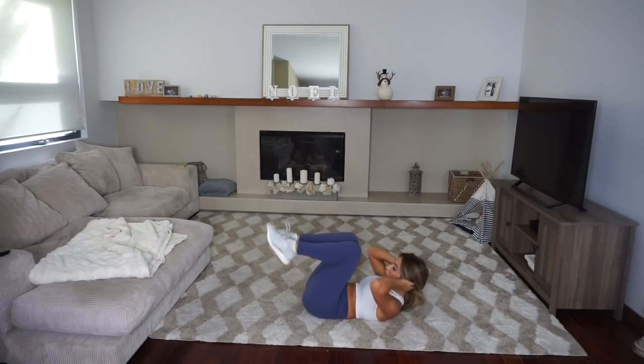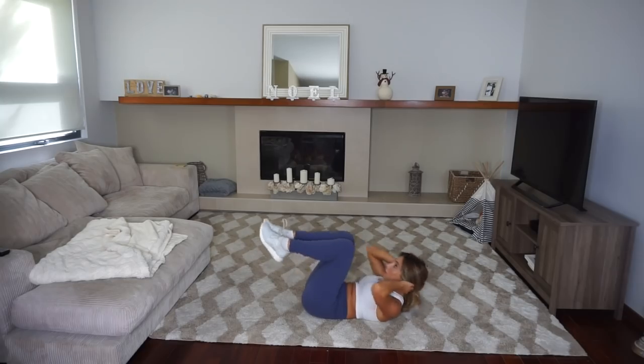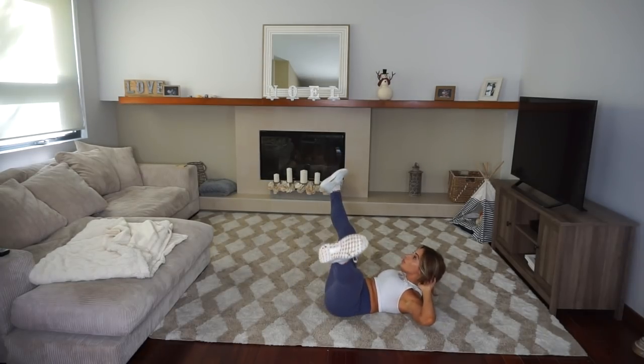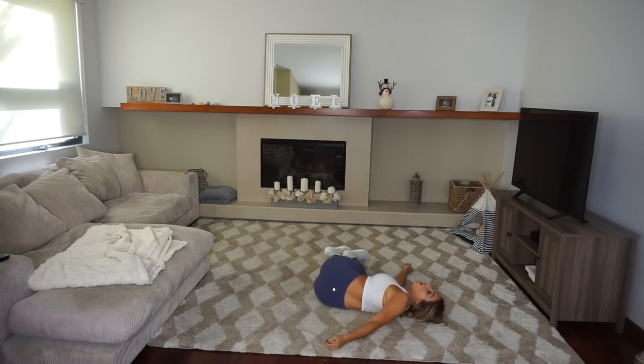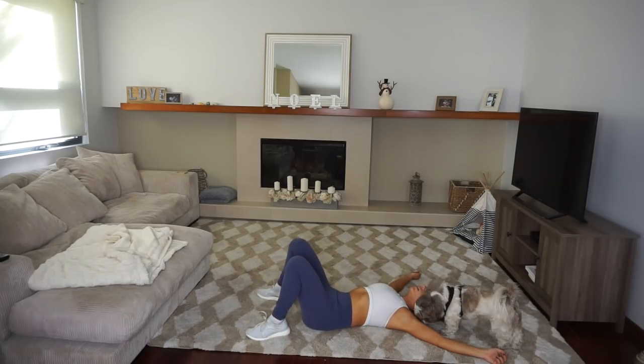Then at the end she finished with abs, which I loved. I'm definitely going to be adding her ab moves into my routine — they're just unique. Holding your legs out like that and pushing yourself up — I was literally dead after this workout. I was so happy when it was over because I was so sore and so sweaty that Wyatt came over. He was sitting there the whole time and did not care, and then the minute I was done, he came over to lick me. That's how you know I was really sweaty.